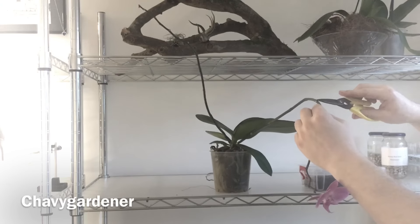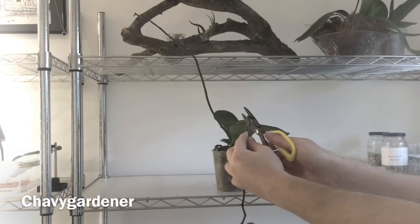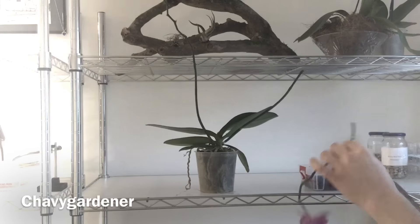Just take it back one, two nodes and cut to an outward facing bud. Nice clean cut. There we are.